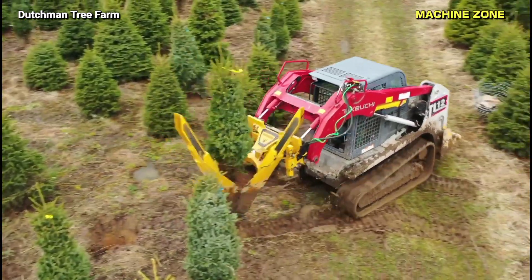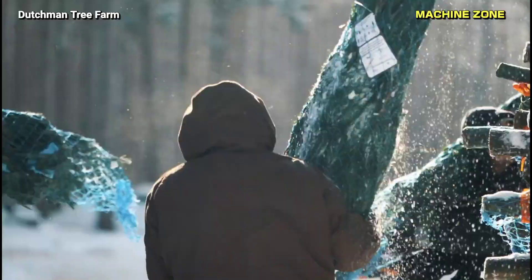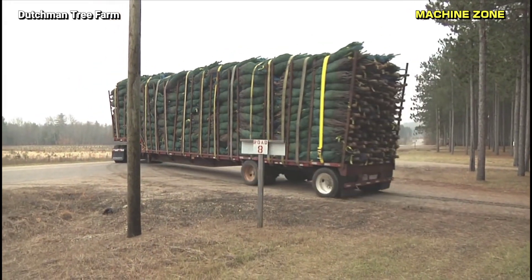Christmas tree farming is the process of growing and harvesting trees specifically for the holiday season. It is a complex and time-consuming process that requires careful planning, management, and execution.